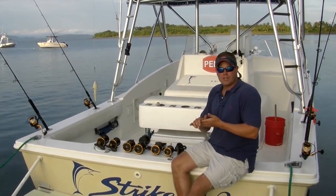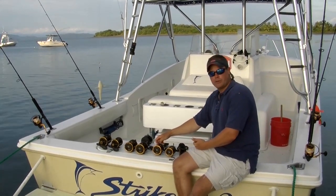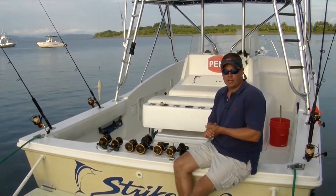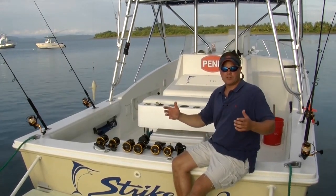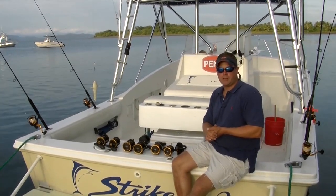Pricing runs from $159.95 to $179.95. The 30 and 40 sizes are $159.95, and the 50 and 60 are $179.95 — very affordable. Check out the full range of Squall products at your local retailer. Once again, I'm Mike Rice with Penn at Crocodile Bay.